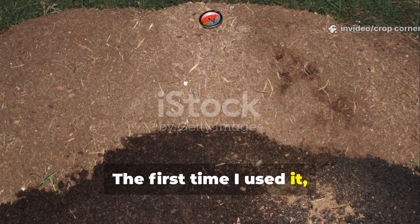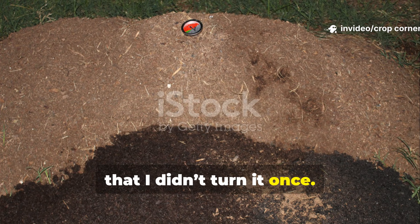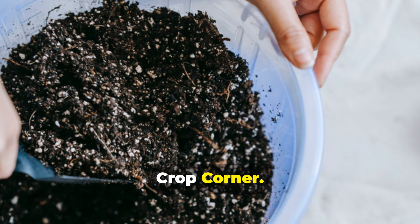The first time I used it, my pile heated so evenly and so quickly that I didn't turn it once — not once — and the compost that came out at the end was the richest, darkest material I've ever produced on Crop Corner.